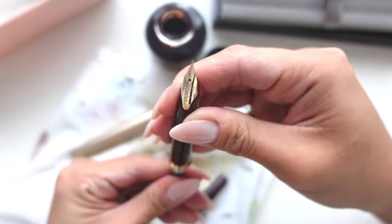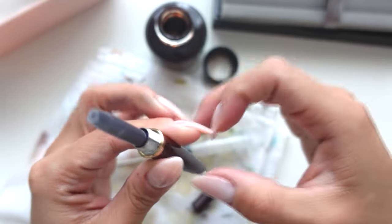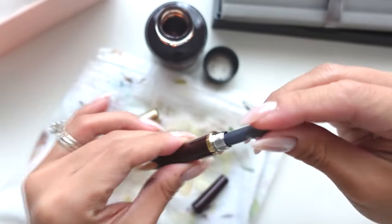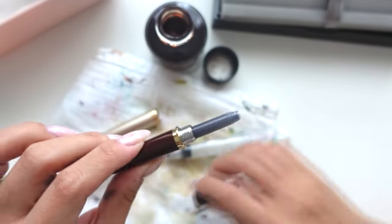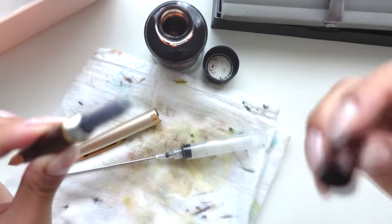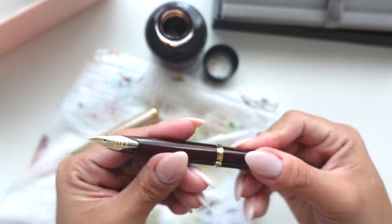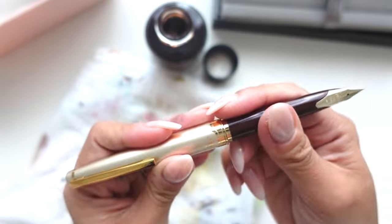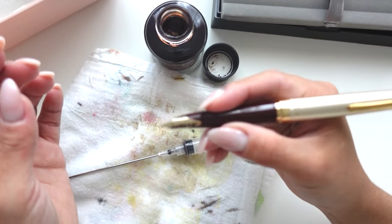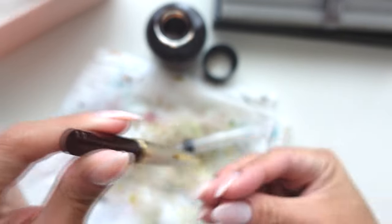I'm just going to go ahead and put it into the pen. Where's the bubble? There we go. What's interesting about this pen is I thought it was a twist cap, but really it's just a cap like that. And it's actually really nice - it's a nice size. I'll do a test in a little bit. I'm just going to let that go through the nib.